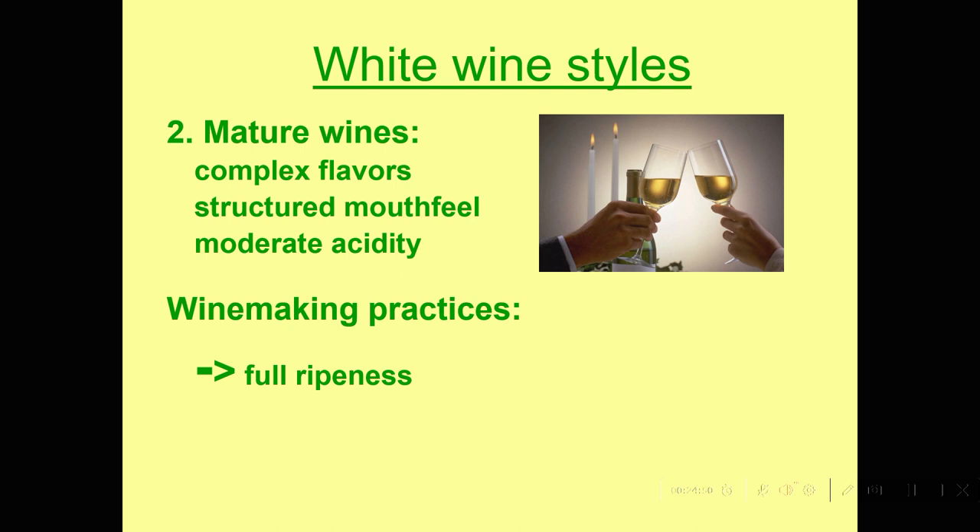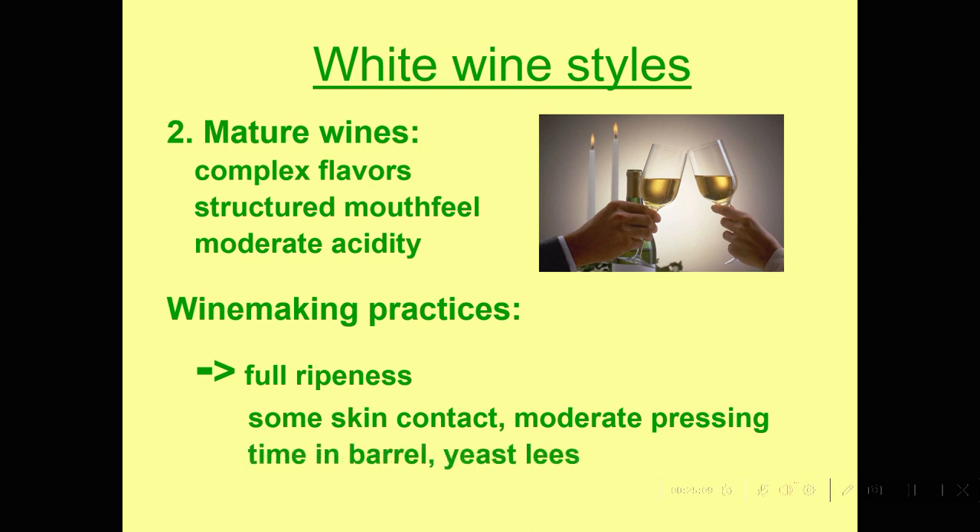The way we make those wines is that we get a little more ripeness, so they generally have a little more alcohol and they're rich. We might let them have some contact with the skins to get a little tannin, and we don't press them quite as gently — we don't mind getting a little tannin squeezed out for body. They'll spend some time in the barrel with yeast lees, which can coat and soften the tannins and give us a full body. We may take them through what's called a malolactic fermentation — a bacterial fermentation — and there's a lot more flavor development.